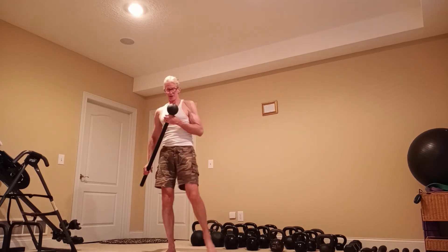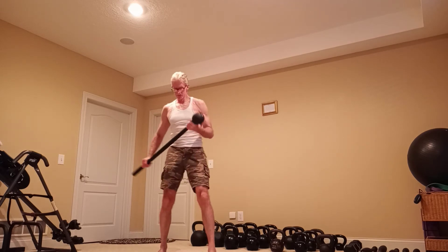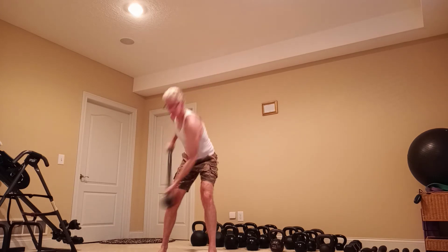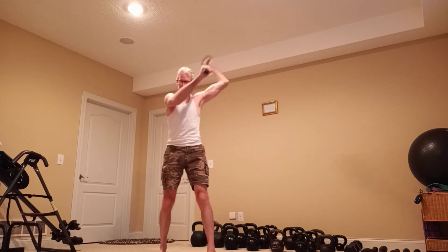The movement looks something like this. I got my feet staggered. I'm going to go up just like I'm shoveling snow. Slow and controlled.